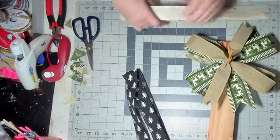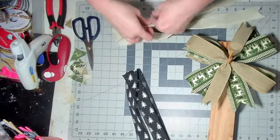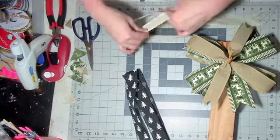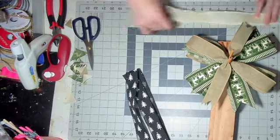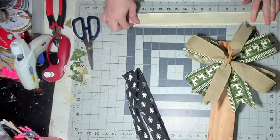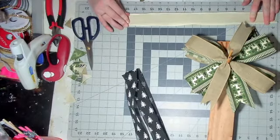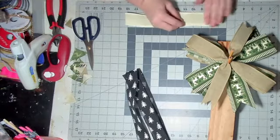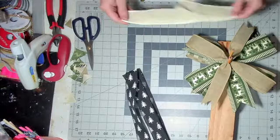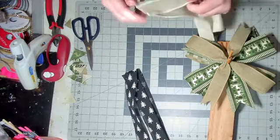And if you have creases from folding it over the ruler, just straighten it out with your fingers — it's not hard to do. If you crease it down really hard, it makes a permanent crease. So don't crease it down really hard until you're certain that's where you want your crease to be.